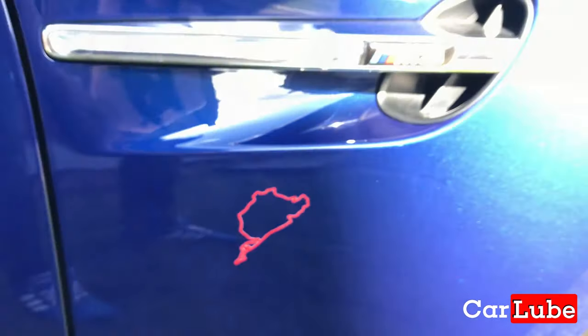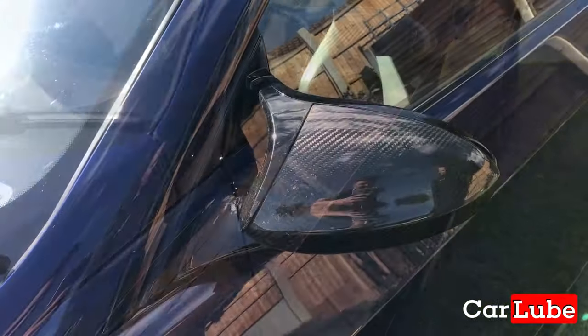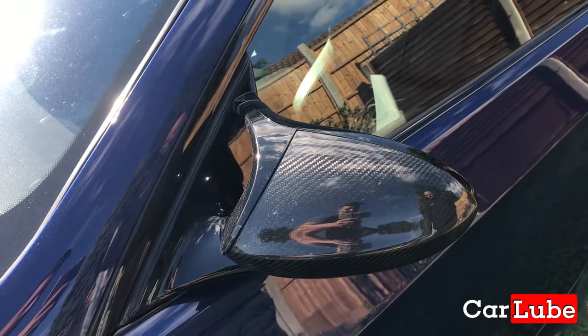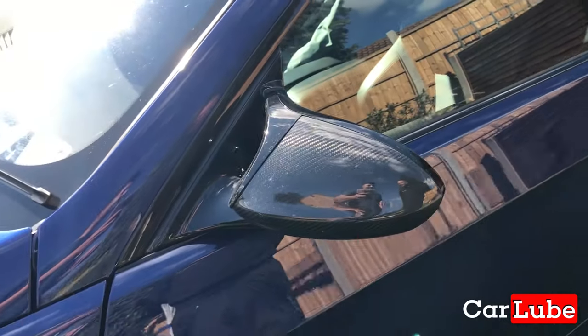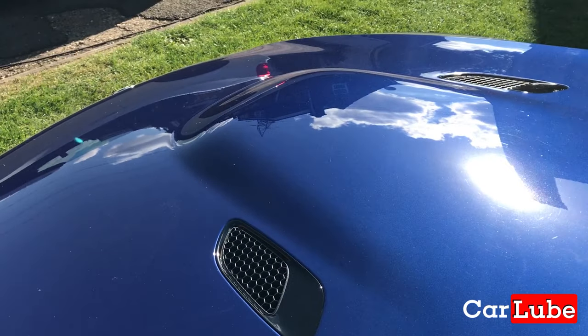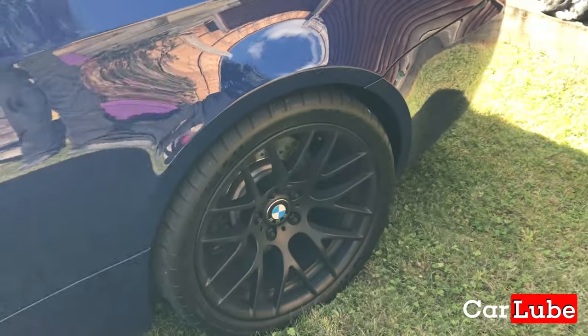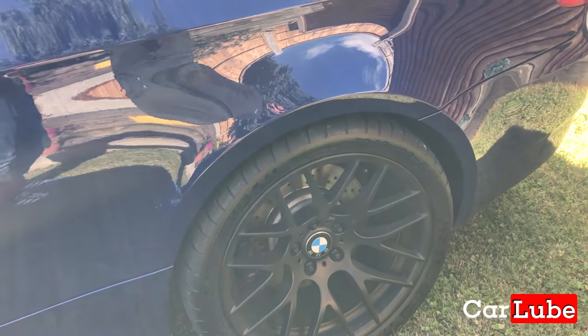We've got a Nürburgring sticker on the side here as well — very subtle. The carbon wing mirrors, are they standard? They were from the Vorsteiner catalogue — I've actually got those as well. One of my favourite things. Extended vent pack on the bonnet, fantastic. And a slightly deeper dish wheel on the back as well.